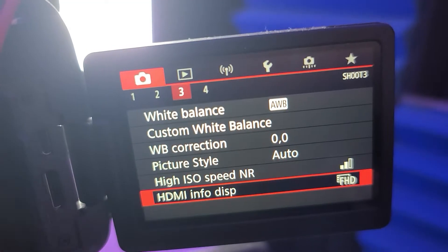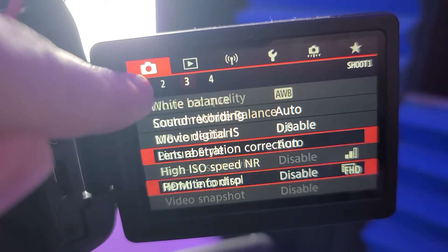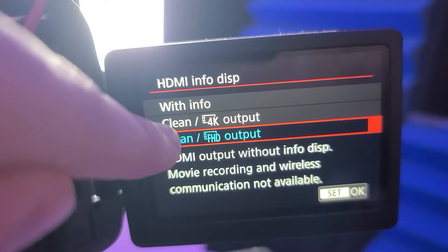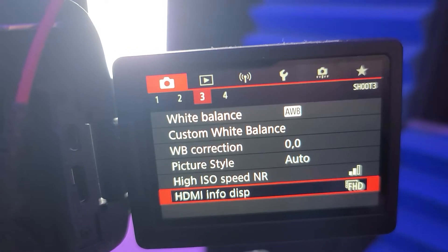Now you're going to want the clean HDMI output. Go into settings, go to Shoot 3, and at the bottom there is the HDMI Info Display. Click that and then select either clean 4K output or clean full HD output, which is 1080p. When you do that you should have an output with no menu settings overlaid. The camera will still show the settings on its own screen, but the HDMI output will not show those, which is what you want.